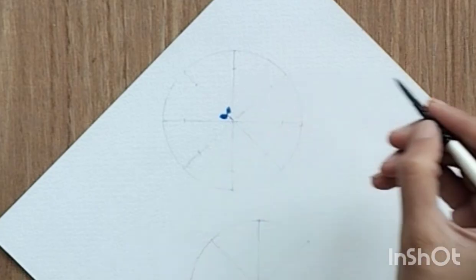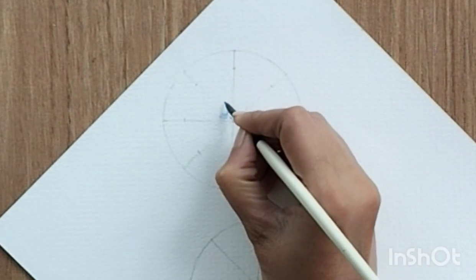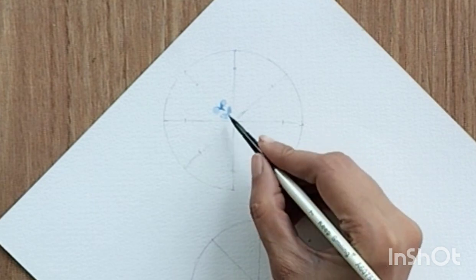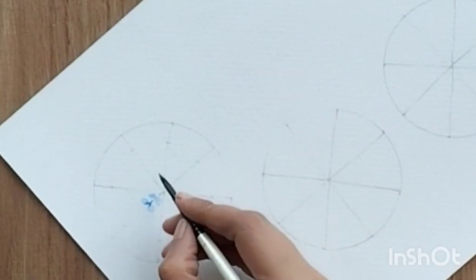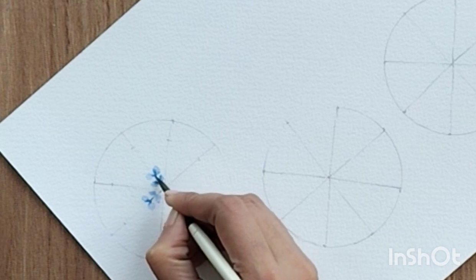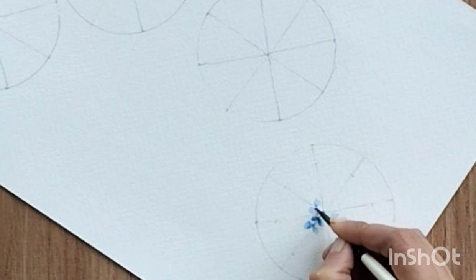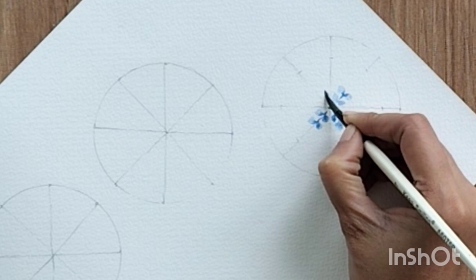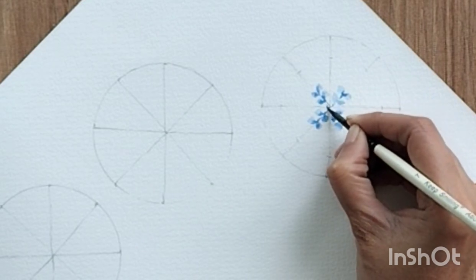Let's start with the first snowflake. For the first one, start with the first line — what I'm doing is creating a group of two leaves. I'm going to repeat this for the alternate lines, leaving one line in between and repeating the same process. I'm using only the tip of my brush to create these small petals, doing it on alternate lines. In the center, you can fill it like a circle.